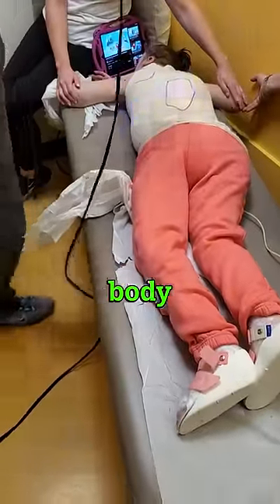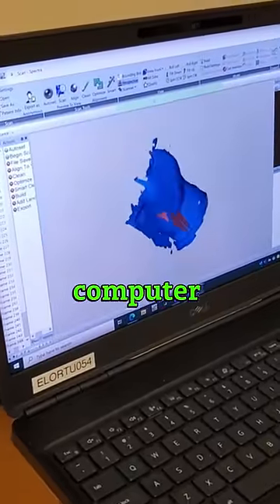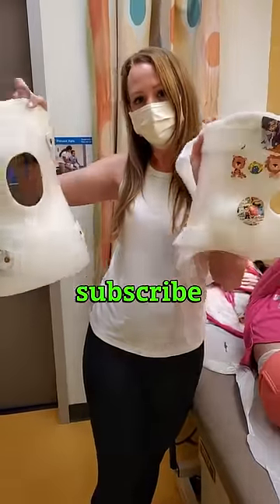He takes pictures of her whole body including the back and front. The pictures are sent to the computer. Now she can get a new tummy brace made.